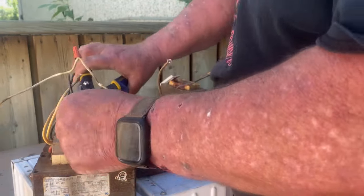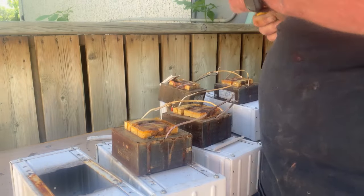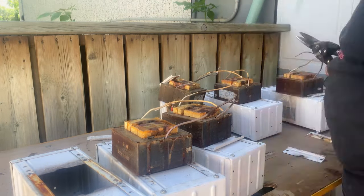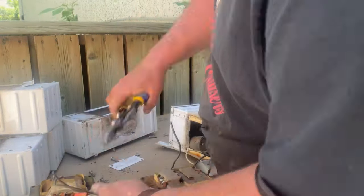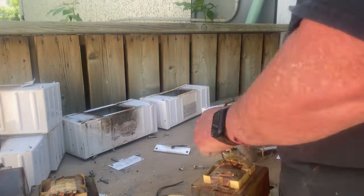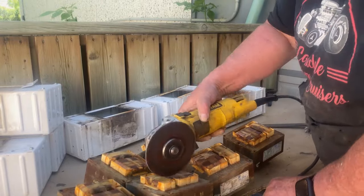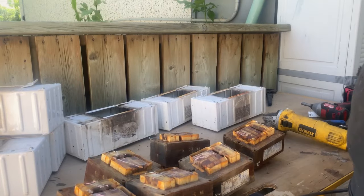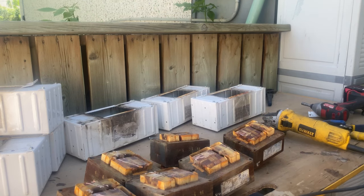There won't be transformers... There you go — those are broken down. Well, there you go: six double copper transformers. We're going to have to tear those down.